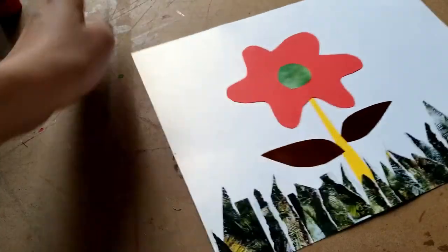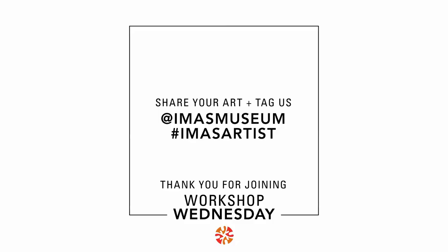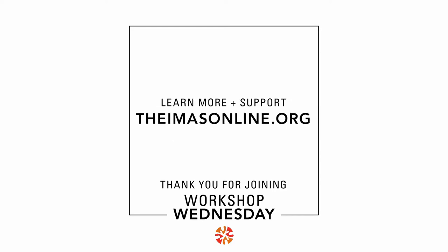Thanks so much for hanging out with me on another Workshop Wednesday. Share your art with us and tag us at the iMAS Museum — hashtag iMASArtist. Visit us online at iMASOnline.org to learn more and to support. See you next time, bye!